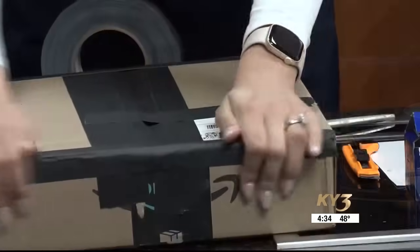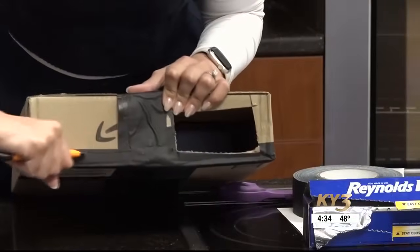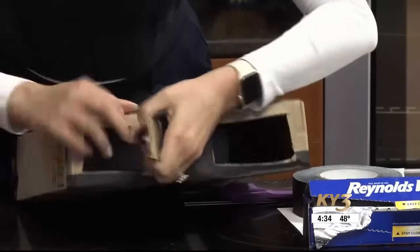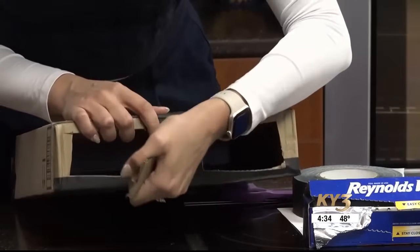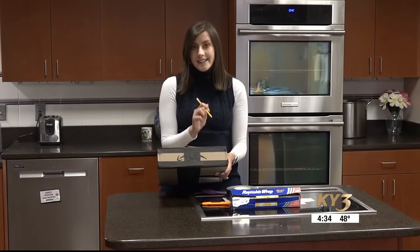Now close up your box and tape it so that there is no light coming inside at all. We're going to cut out our eye hole and our sun hole. If you want, you can mark which side of the box has the paper on it with a little P for paper, so that you don't cut into that side.